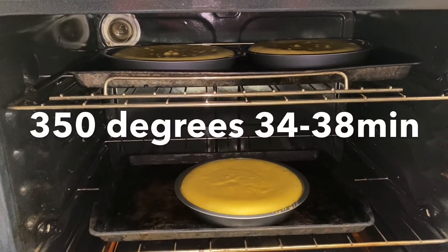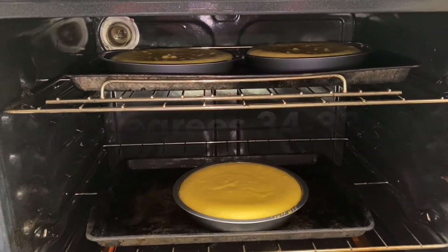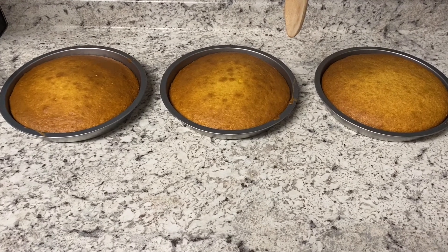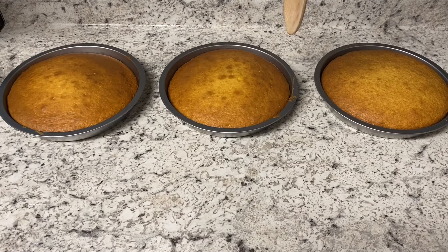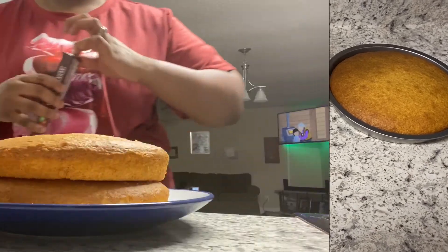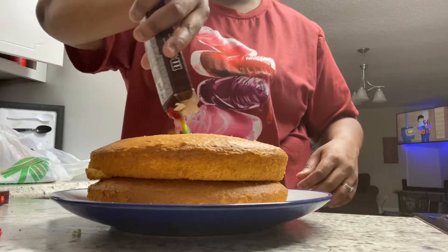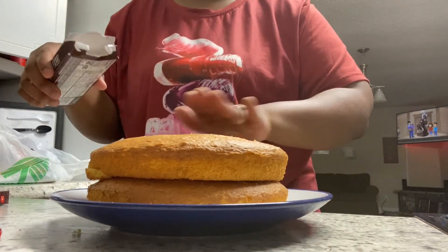Look at them in the oven! These are all ready to go. I'm having them cool for probably about 10 to 15 minutes. In this step, I've already used my cookie cutter and I'm adding in the M&Ms.